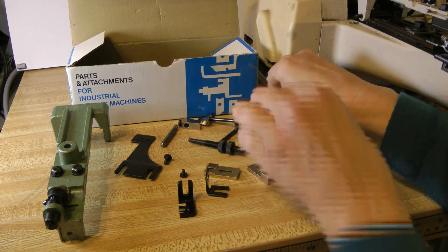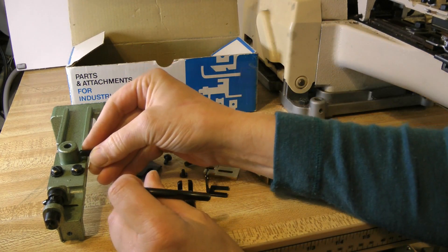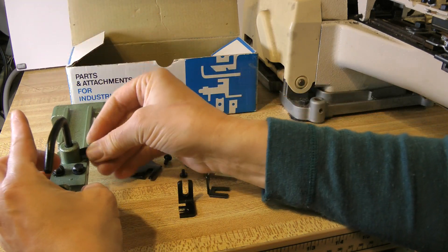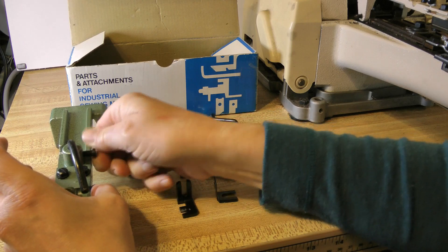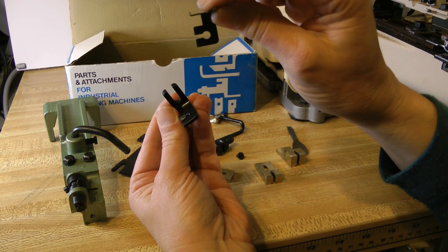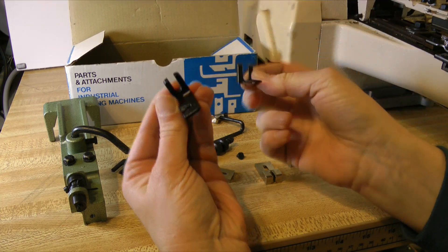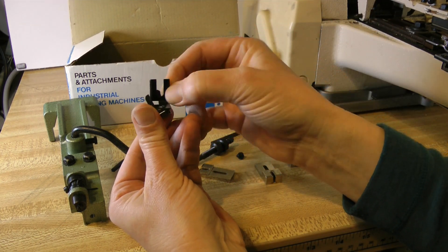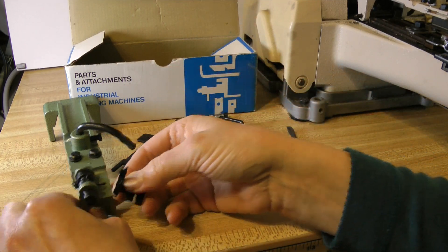The attachment may come in pieces, so the first step is to put the lifting rod into the button clamp using the largest screw — leave it loose for now. Then put the shank button guard on top of, that is in front of, the button clamp. These long slots will line up together; screw these to the front of the button clamp.